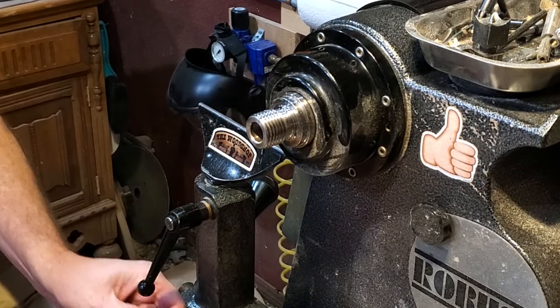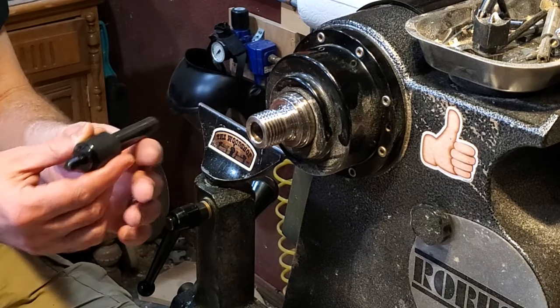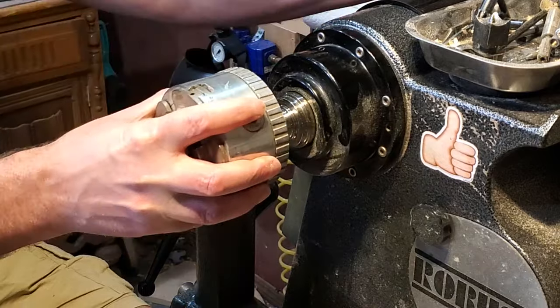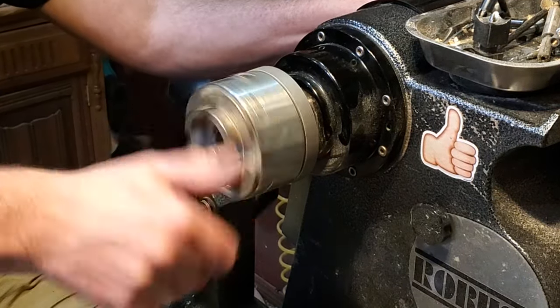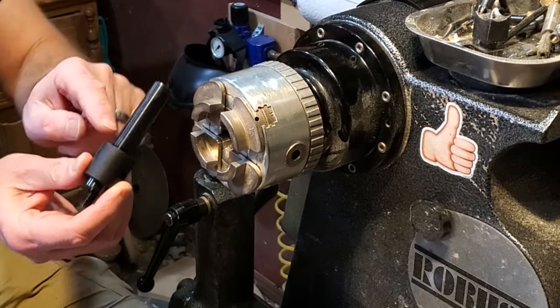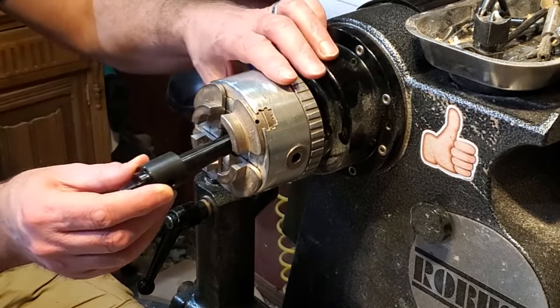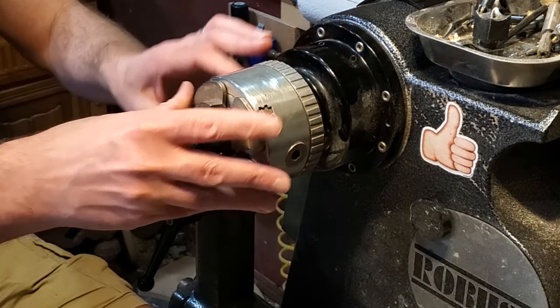We have a B mandrel — same thing, number two Morse taper, but it has a bigger shoulder on it so that you can put the chuck on the lathe and put the mandrel inside of it. That bigger shoulder will seat right up against it and you can hold it in the chuck if you wanted to do it that way.